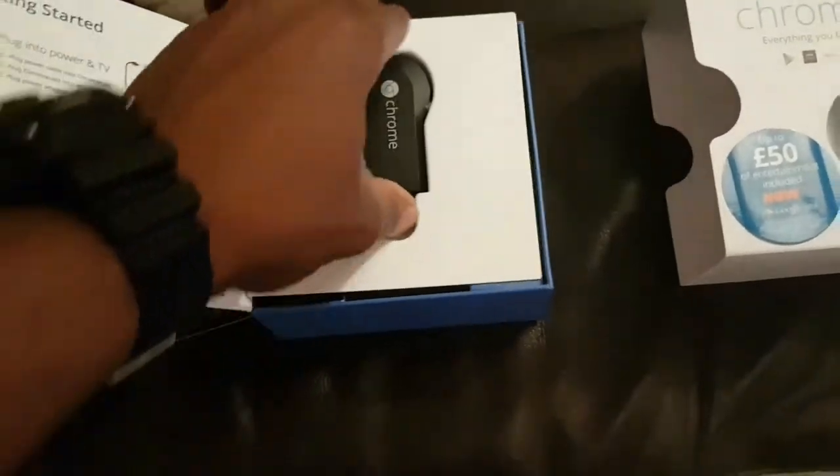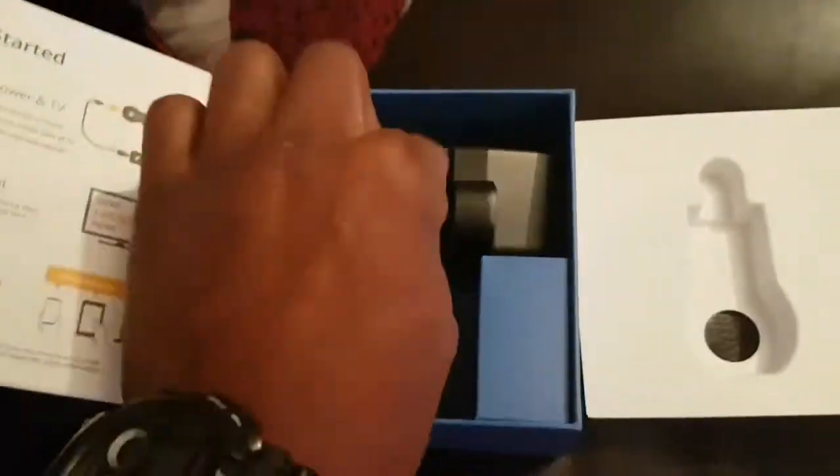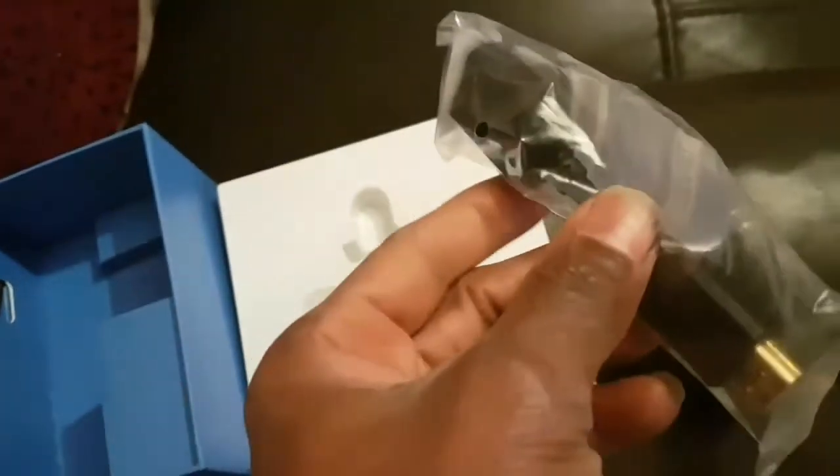I'm using one hand to do all of this. So here we go — that's the Chromecast, which is going to cast your movies or whatever you want to stream from your phone, iPod, or whatever. You've got the HDMI lead there to plug into your TV, and you've got the plug — this is the UK version.